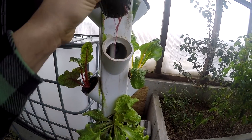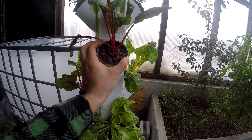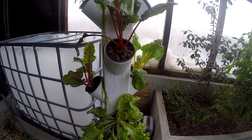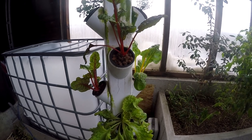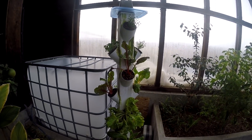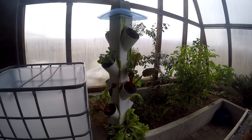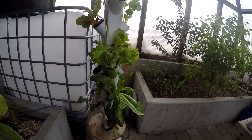The clay also provides water retention and helps retain moisture so we can keep those roots nice and hydrated. There are approximately 18 different baskets in this tower.